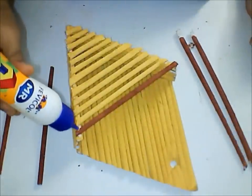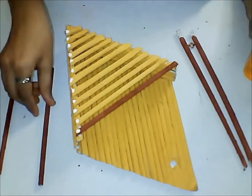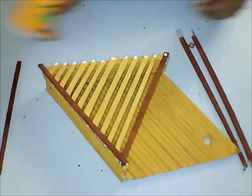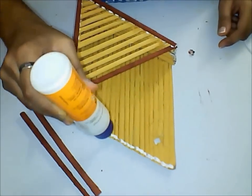Now let us stick all the remaining four darker tubes on all four edges as shown in the video. Apply a little bit of glue and stick them. Do the same thing on the top side too.